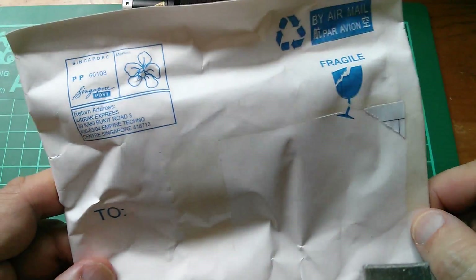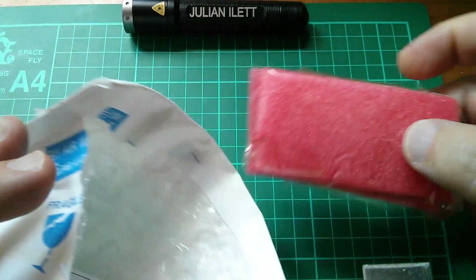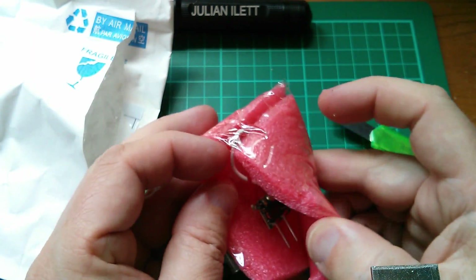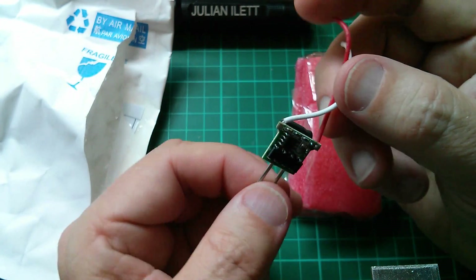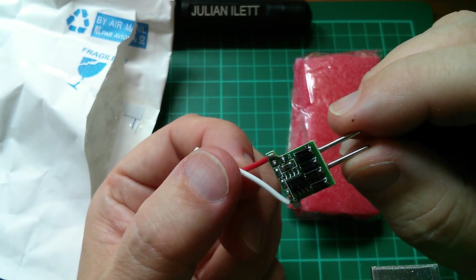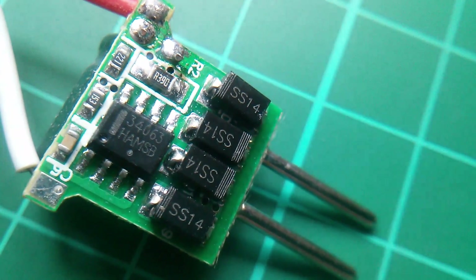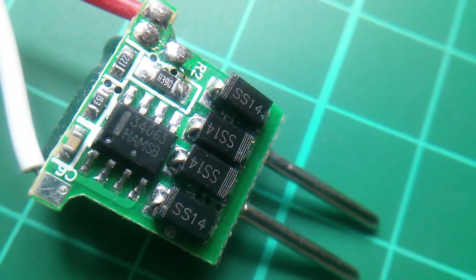So what have we got here — 'electronic gift'. Not sure why they tick gift; 'commercial sample' would have been far more sensible. It's from Singapore. This is another one of these LED drivers. The chip is hard to see — let me get the magnifying glass. There's the bridge rectifier on the right-hand side made out of Schottky diodes, and the switch-mode chip is a 34063.